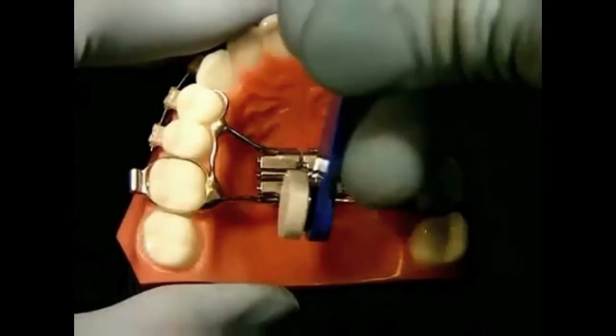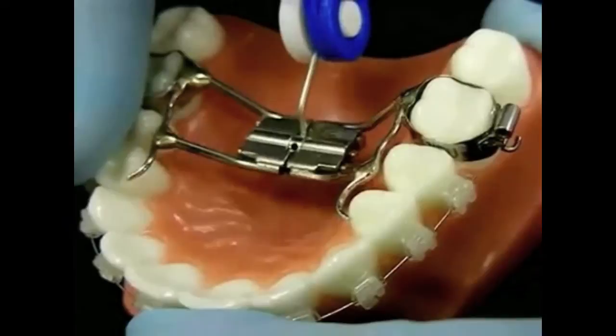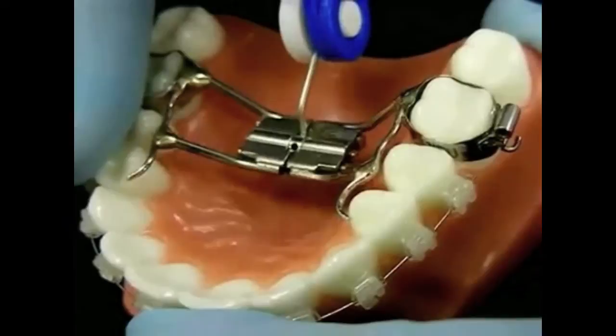To activate the palatal expander correctly: first, insert the key into the hole of the screw. Next, turn the screw by pushing towards the back of the mouth until you see the next hole in the screw. Then remove the key without turning the screw backwards. If you are activating the expander correctly, over time you may see a gap open up between the front teeth.